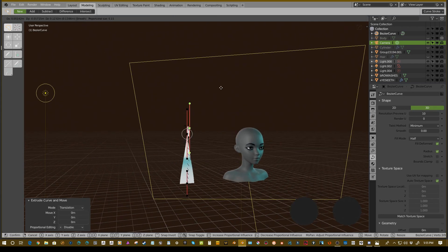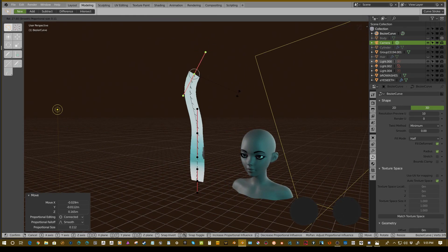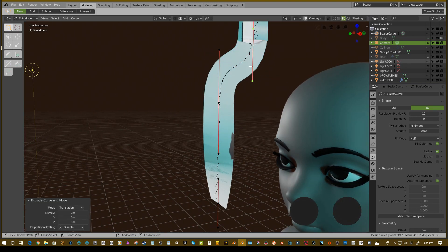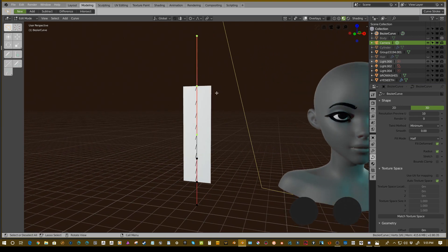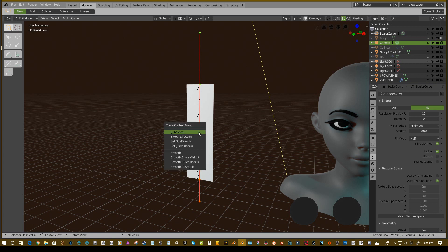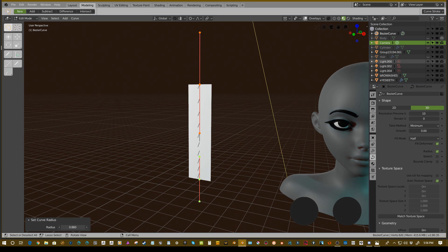If you hit extrude you can extrude out another segment of the curve, which is important if you're making poly strips — you want to know the direction and how textures will apply. If you right-click you can set the curve radius. Select all, right-click, set radius, and the tool option pops up to set radius for everything. Or if you have one point selected and mess with the radius, you can get some anime hair effect, which is pretty cool. Now the question is: how do we put textures on this?